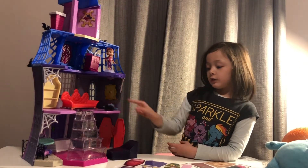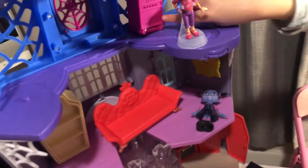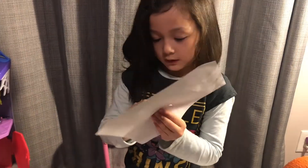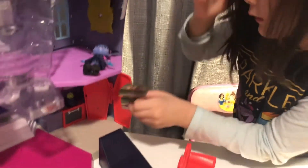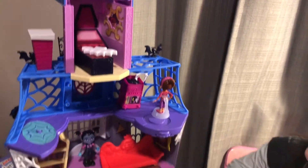Now we're gonna put stickers on. Here's what the first one looks like and here's the second. This one's Vampirina's bed, this one is the picture frames, this one is for the CD player, and this one is for Vampirina's bedroom — that circle goes here, it's the carpet. This is how it looks like after the stickers, and this is Vampirina's pillow.